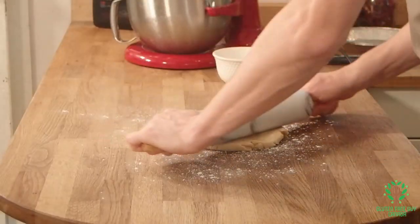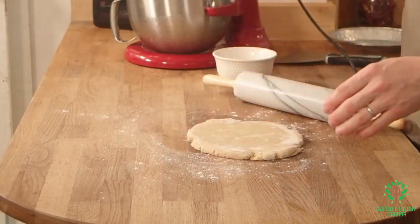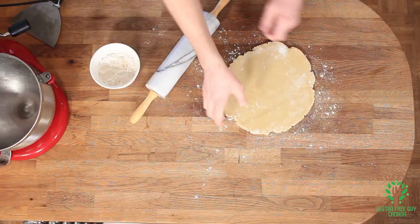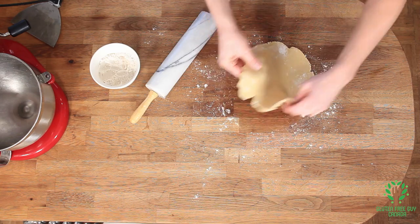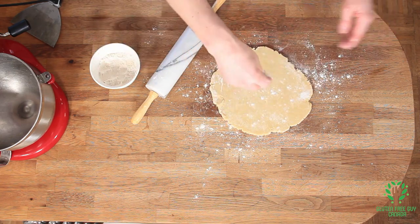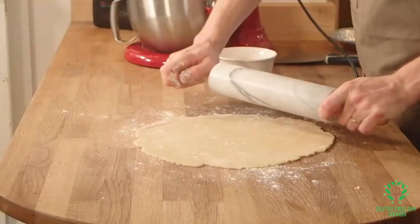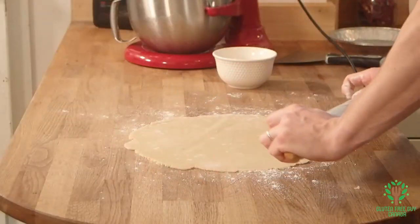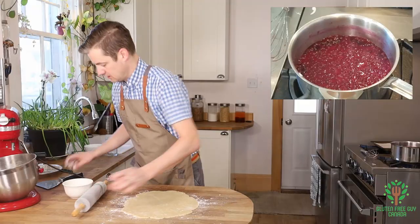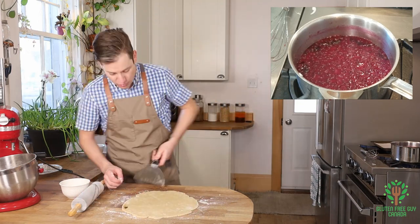And I'm going to start rolling out the pastry, making sure that I always have a well-floured surface. You can see it's sticking just a little bit here, so I'm going to put a little extra flour down. And this looks beautiful. I'm going to take my scraper and just scrape up the edges, just to make sure it's not going to stick too much on me.